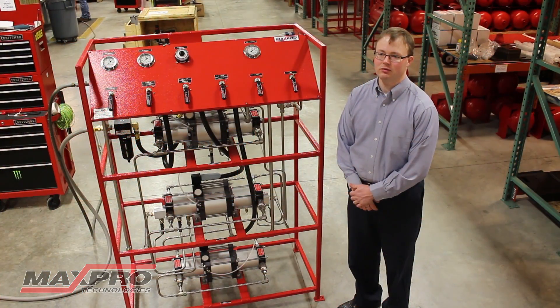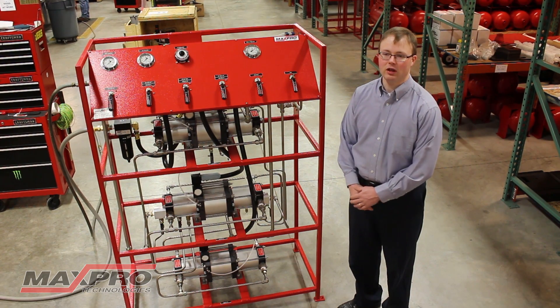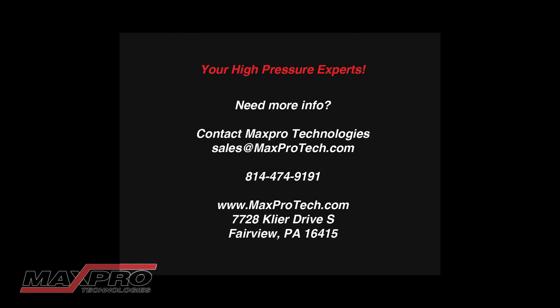Thank you for your time in viewing this video giving a brief overview of one of the many custom systems that MaxPro Technologies provides every day for our customers' needs. If a system like this or any other specific system is needed in your facility, please contact MaxPro Technologies through our website or via phone and we will be glad to work with you to meet your specific needs. Thank you for your time.